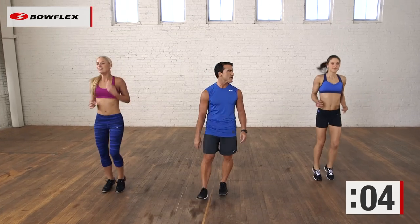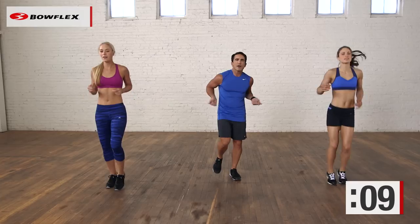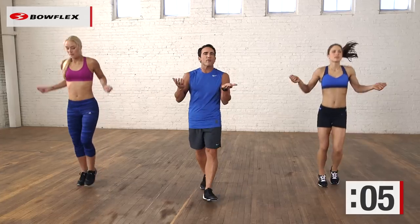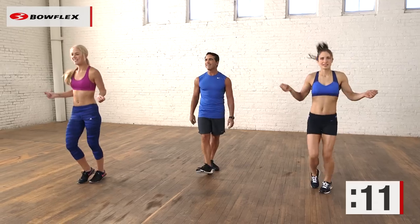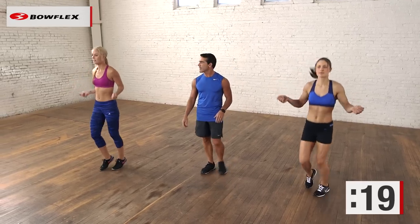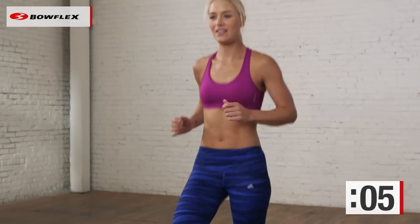We're going to start back up when I tell you — in 3, 2, let's go. Fake jump rope. So again, keeping moving, a little bit of variation, keeping that heart rate elevated — that's what it's all about. Having fun. Ten more seconds. The faster you go, the harder it will be — you get to decide how hard it is. And let's go to jogging in place, nice and easy. Great job.